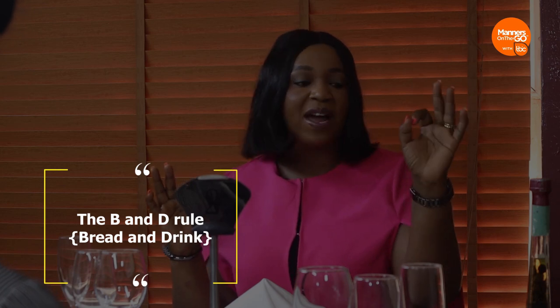I use the B and D approach: B for Bread on my left side, and D for Drinks on my right side. If I'm at a table of more than two, I could get confused about which bread is mine. Simply remember: bread on the left, wine on the right. Now, some of you may be wondering why bread — for starters, we'd usually do the dinner roll or bread roll with some butter and the soup of the day. Then you have the main dinner, and then the dessert.